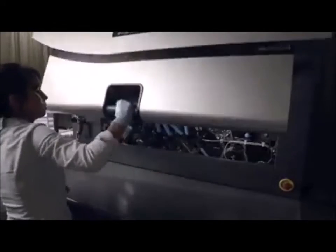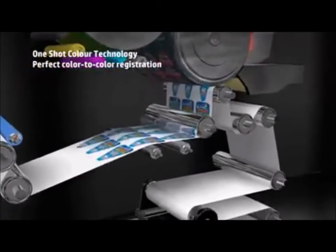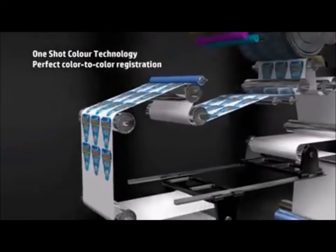HP Indigo's one-shot color technology performs accurate, repeatable printing. All color separations are transferred to the substrate in a single pass, resulting in perfect color-to-color registration.